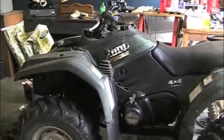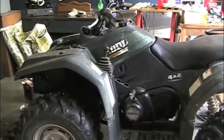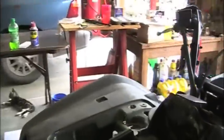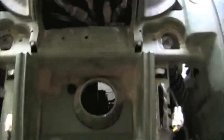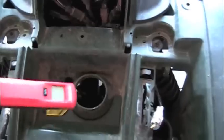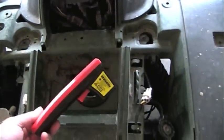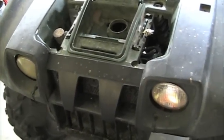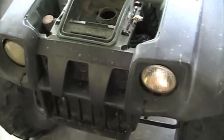My 2003 Yamaha Kodiak 4-wheel drive has been overheating and I've been figuring out what's been the matter with it. I took the front rack off and the front cover off to get into the radiator. It does have a fan on the back side of the radiator. I've already taken the fan out because I tested the temperature, and it seemed like the thermostat was working okay because the fluid was circulating. I determined that the fan was not going around.